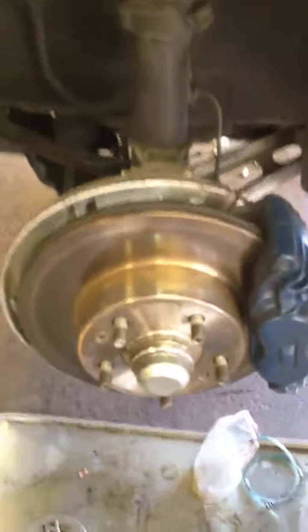Alright, we got the wheel off, which should be easy for you to do. What we're gonna do is remove these clips — there's one here that just pulls out. If you need to, you can use a screwdriver.